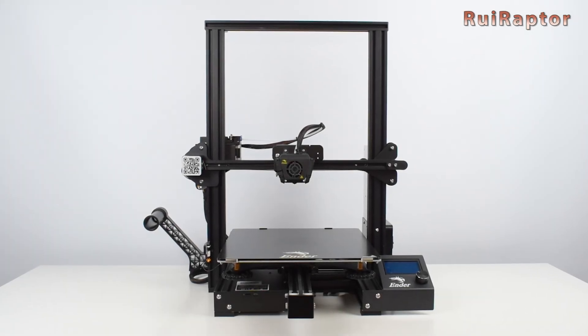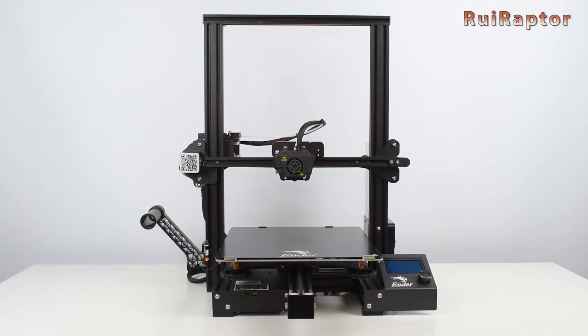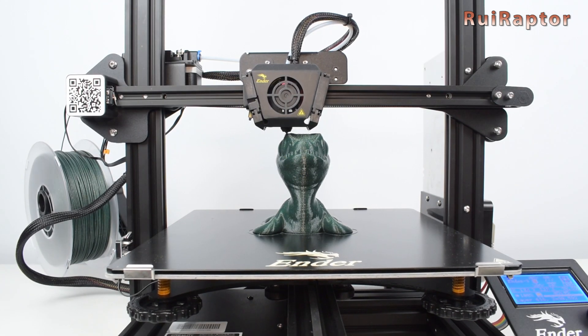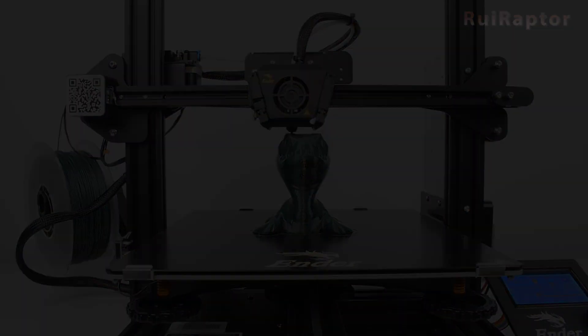Hi guys! In this video we will test and review the Creality Ender 3 Max and show you all the pros and cons. So if you want to know more, then stay tuned!